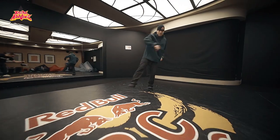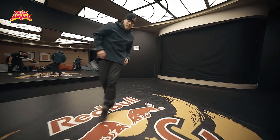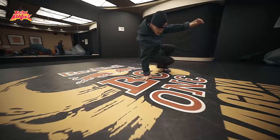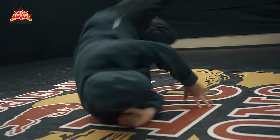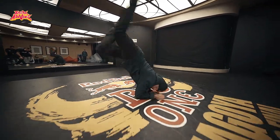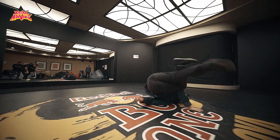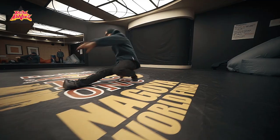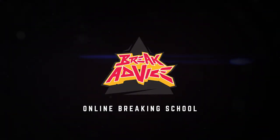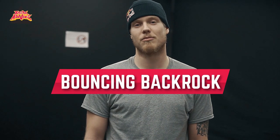What's up? It's Menno, Hustle Kids, Def Dogs, Red Bull, BC1 All Stars, and I'm here in Nagoya with Break Advice. I'm about to teach the bouncing back rock and some variations of it.